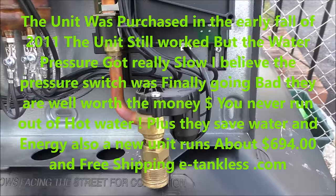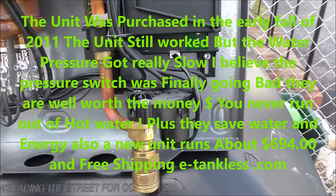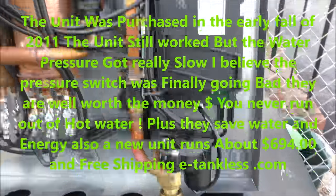The old unit still works, but I'm going to scrap it and get what I can out of the copper. Like I said, they've got a 3-year craftsmanship warranty and then 7 years on being leak-proof, so it's done its job.